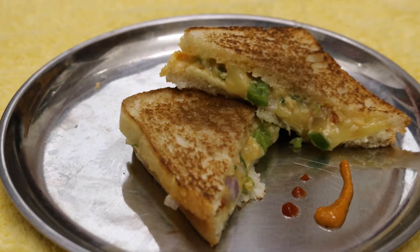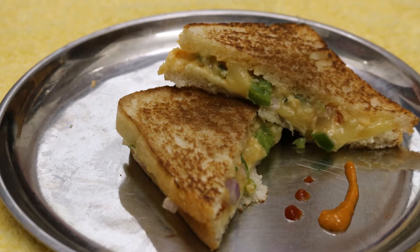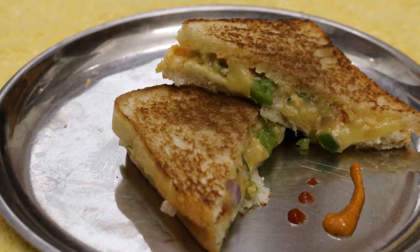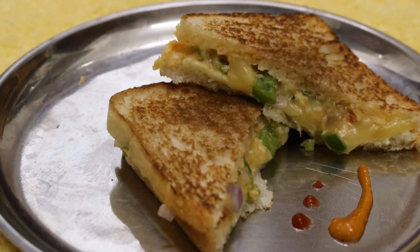Hi guys, welcome back to my channel Dcrafty. This is Devyani and I am a food lover and most importantly a cheese lover. So today I will be sharing with you all the melting cheese sandwich recipe which I learnt from my best friend Pooja. So let's get started.